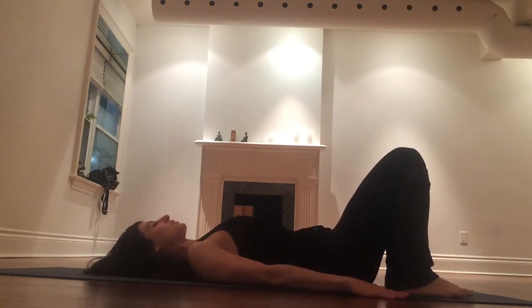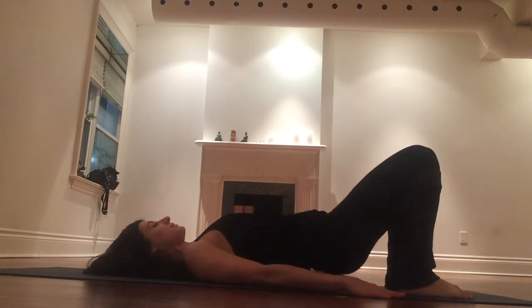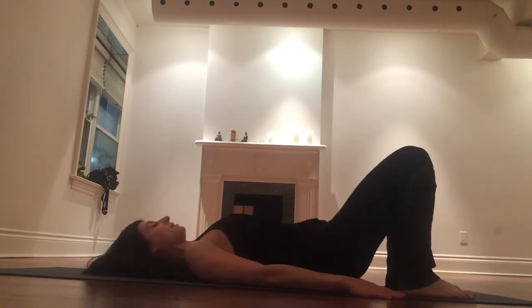Take an inhale. As you exhale, you're going to push into your feet, lift your hips, and you're going to inhale to lower down. So that's a simple basic shoulder bridge in Pilates. Exhale to lift the hips and inhale to lower.